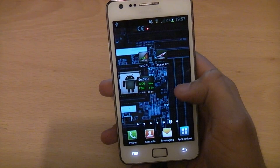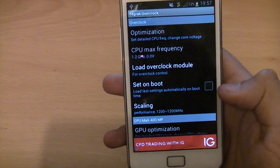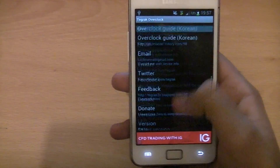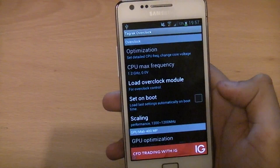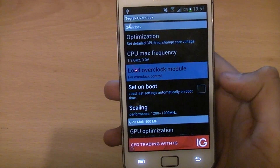Once you've downloaded it, just open the app and you'll be given a menu to go through. There are just a few things there, but the only one you need to look at is the top one. Click on Load Overclock Module.